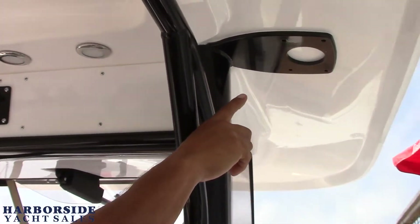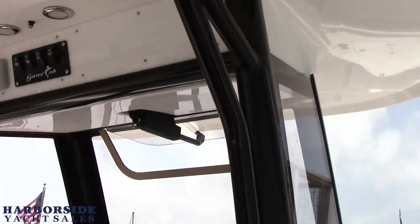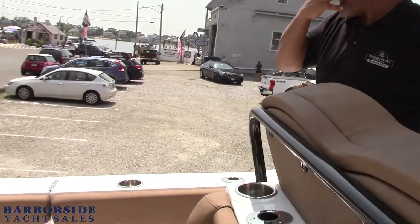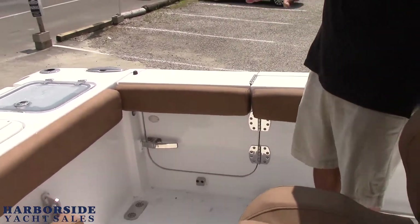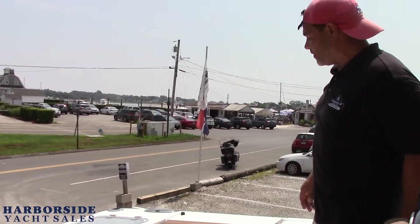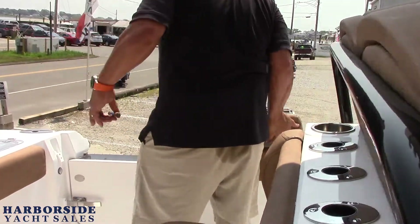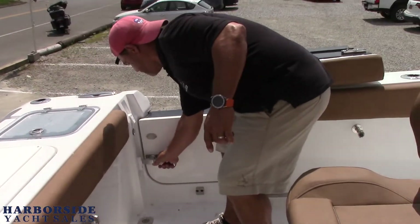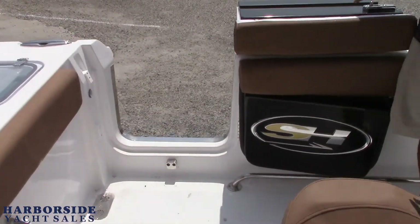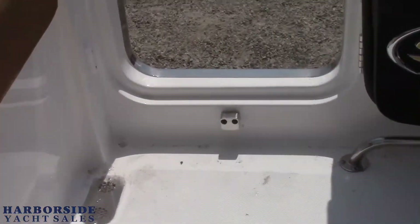If you want to put outriggers on this boat, the factory thought about it — they don't offer the option but we can easily put outriggers on there and it's going to have the support that you need. Sea Hunt has a really cool feature we like — the side walk-through doors. The gunnels flip over so we're not ruining the integrity of the boat. This slides open with a magnetic catch, out of sight out of mind. We've taken it a step further and have a removable stainless steel ladder so you can board from the side if you prefer.